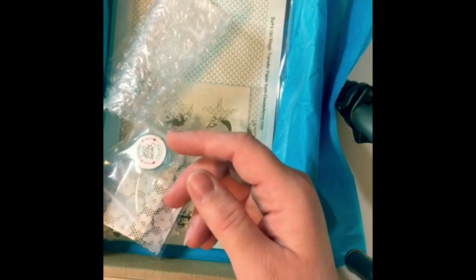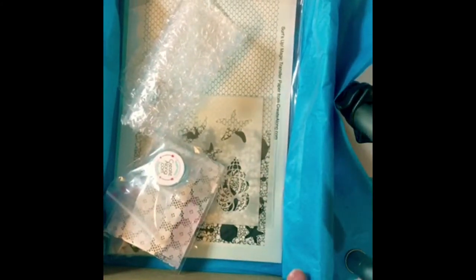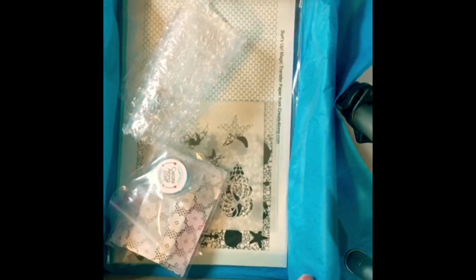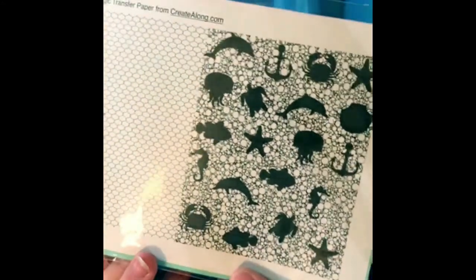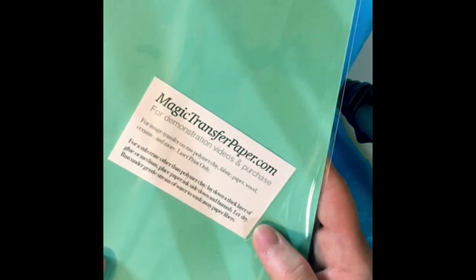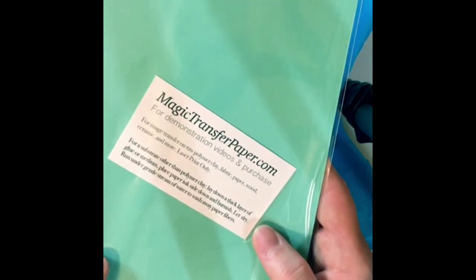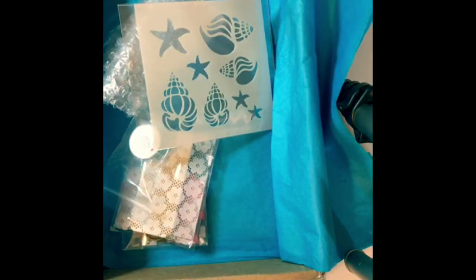I like all of the silk screens that they do — I have another one from the other box I got, which was flowers. Next is magic transfer paper featuring bubbles, netting, and creatures. I've never done any of the magic transfer paper they offer, so this will be new for me. The back has instructions for image transfer on raw polymer clay, fabric, paper, wood, ceramic, and more. I hope there are directions in here because I don't know what I'm doing.